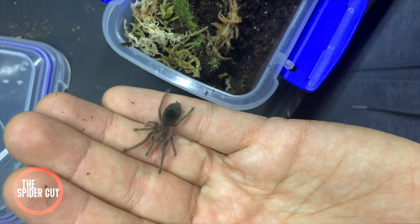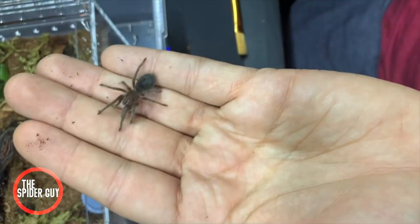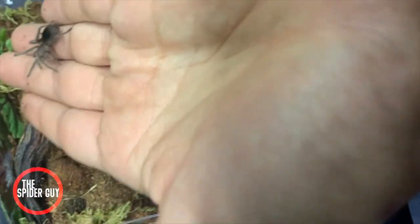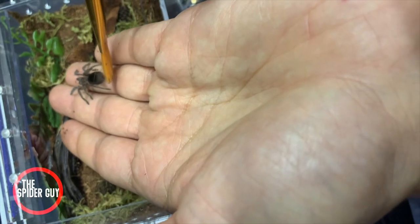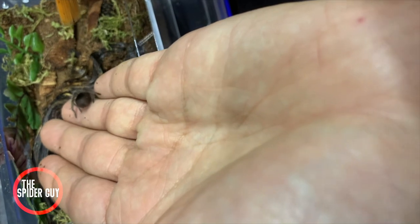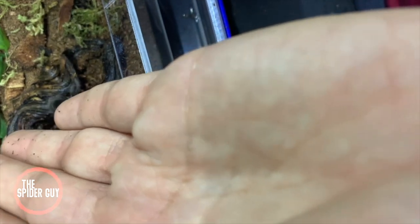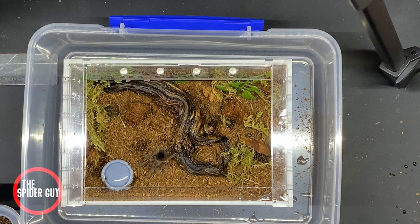As a novice tarantula owner, this part is nerve-wracking. If your tarantula has burrowed itself in its previous home, carefully dig it out — you may feel bad for destroying its home, but you're about to give it a brand new one. I suggest using a soft bristle paint brush to help move your tarantula in the direction you want. Be patient and very gentle, as the sling may try to dart or re-burrow itself. And there you go — completely finished.